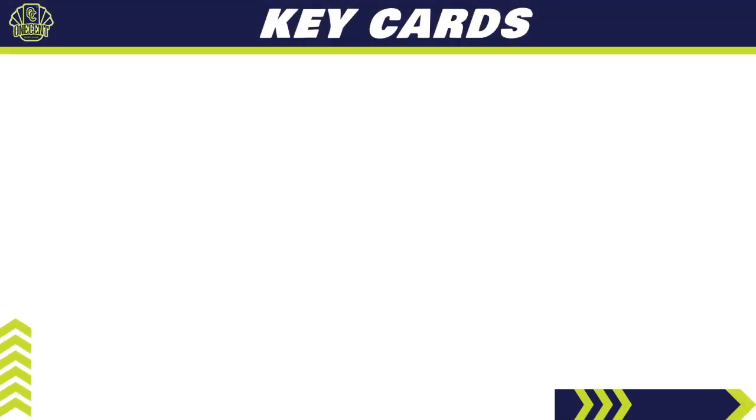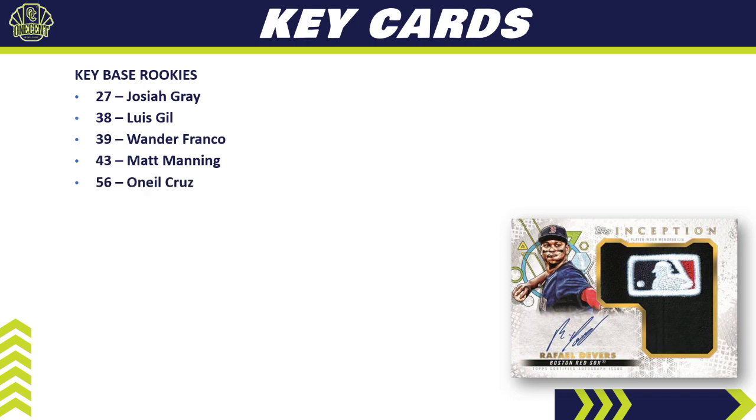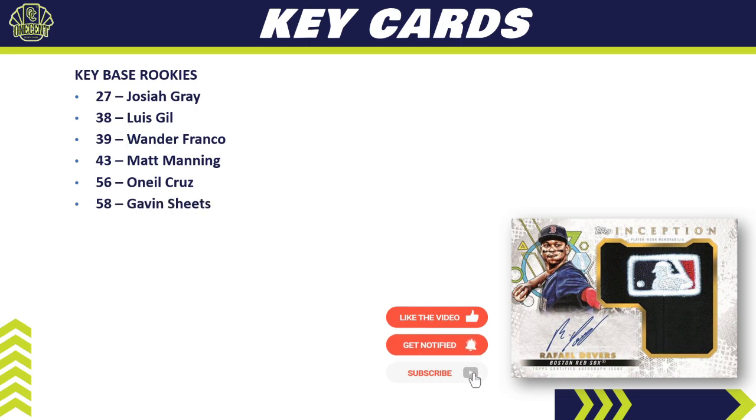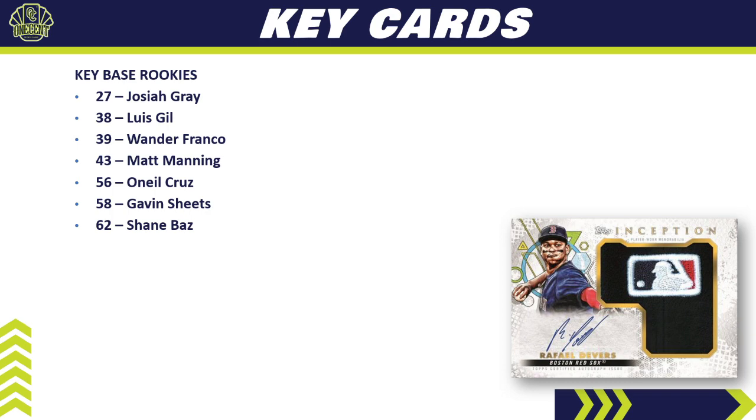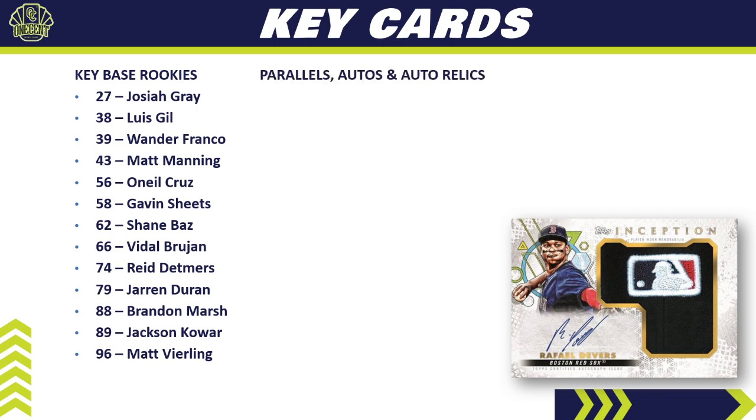Key cards to chase in 2022 Topps Inception — starting with rookies: Josiah Gray, Luis Gil of the Yankees, and of course the big one, Wander Franco. We also have Matt Manning, O'Neill Cruz — who was not available in Series 1 but is here in Inception, making it a big card — Gavin Sheets, Shane Baz also not in Series 1, Vidal Brujan, Reed Detmers, Jaron Duran, Brandon Marsh, Jackson Chourio, and Matt Vierling.